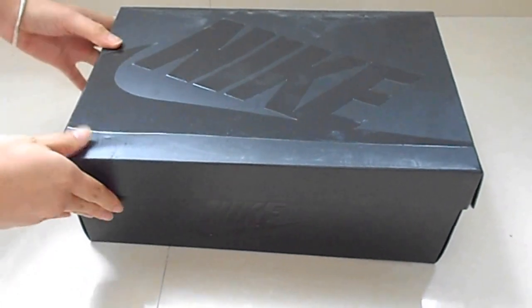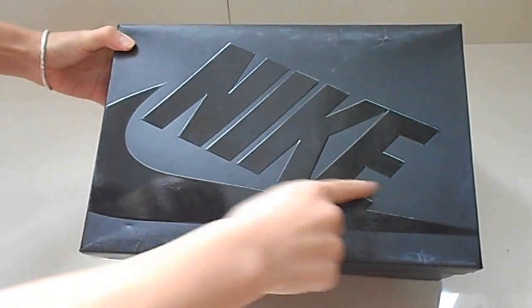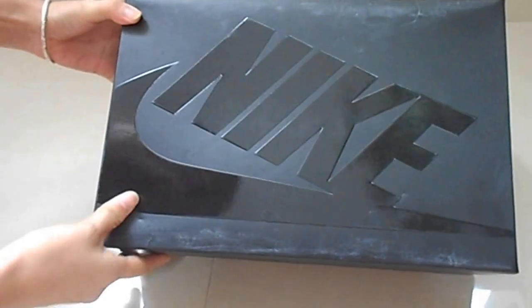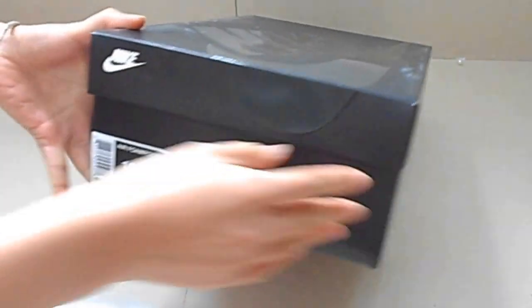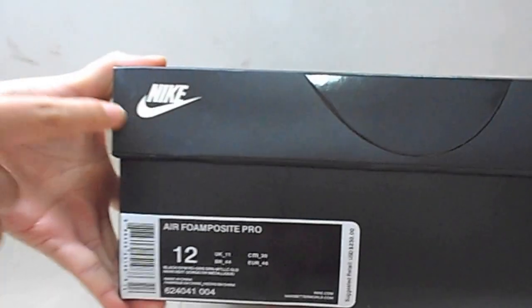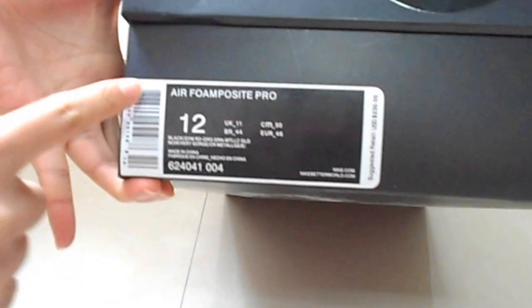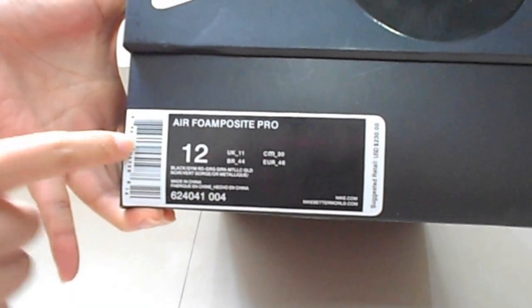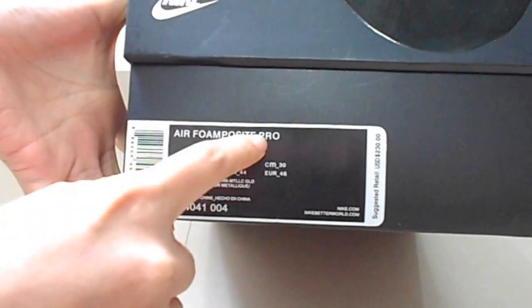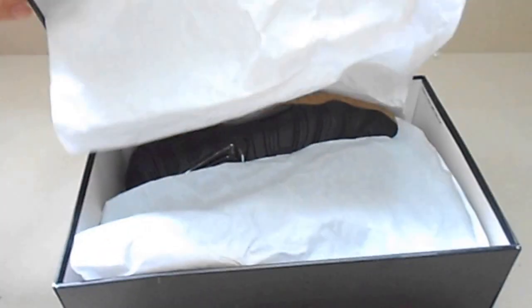Now look at the package. We can see Nike. It's bright. Nike. White. White Nike. And see the label. Cool. L-Posit Pro. Size 12. Now open the box.